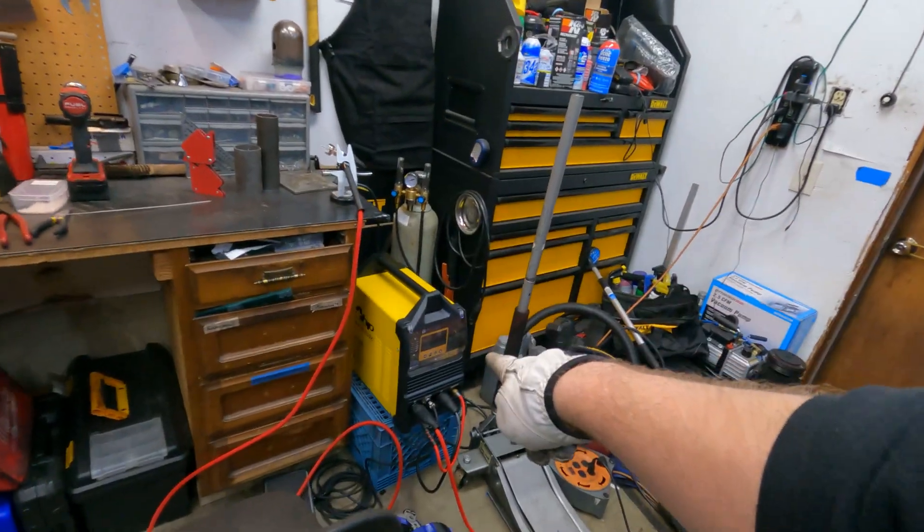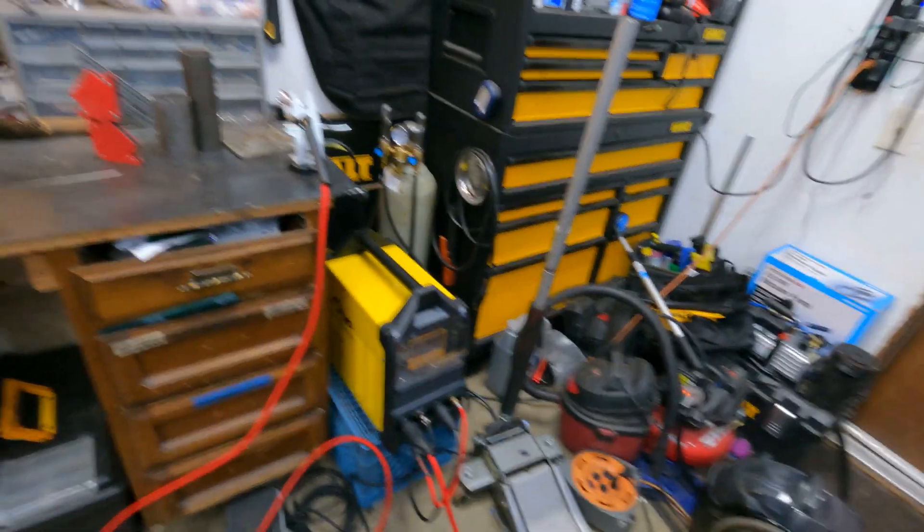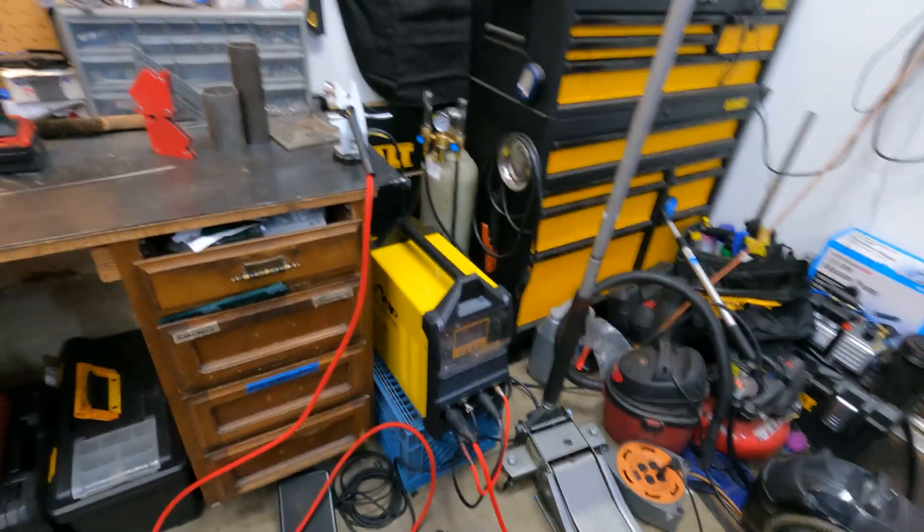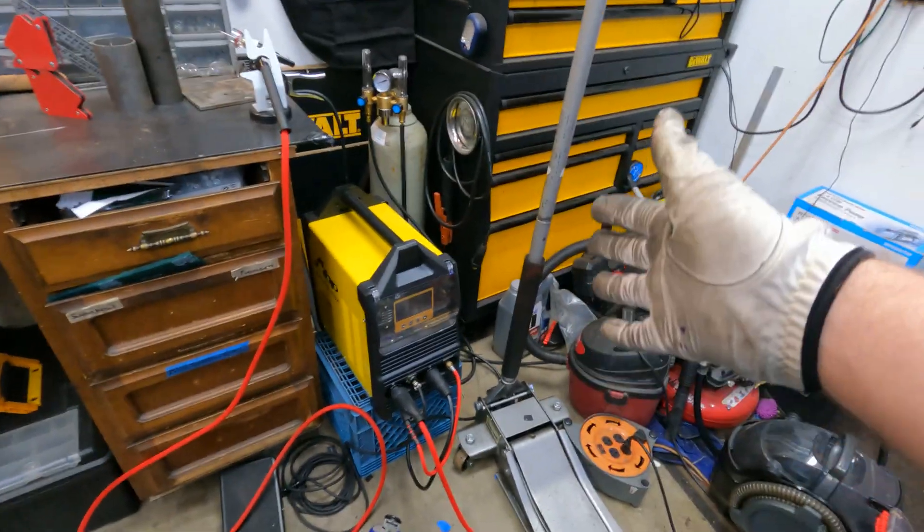If you're interested in getting one of these, check out AHP's website. They have a lot of deals going on right now and I believe they do have units in stock. Hit them up if you're interested in getting one of these.